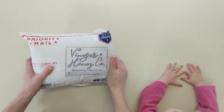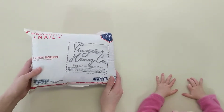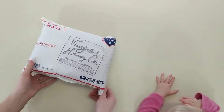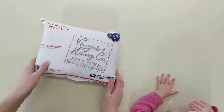Hi, so this is my first ever purchase from Vinegar and Honey Company. This is one of their Flat Rate Friday specials. I think it was $25 for a four yard bundle. I chose the one yard bundle, so it should be four one yard cuts.